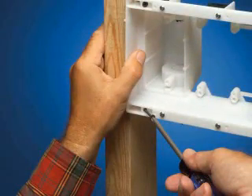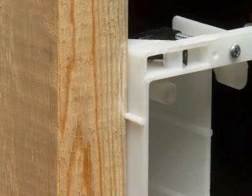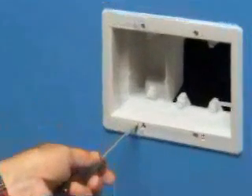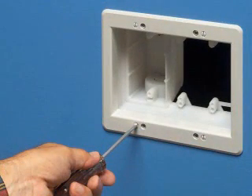For new construction, attach the box to a stud, noting the tabs for proper positioning of drywall. After installation, attach the trim plate and tighten the screws that pull the box securely against the drywall.